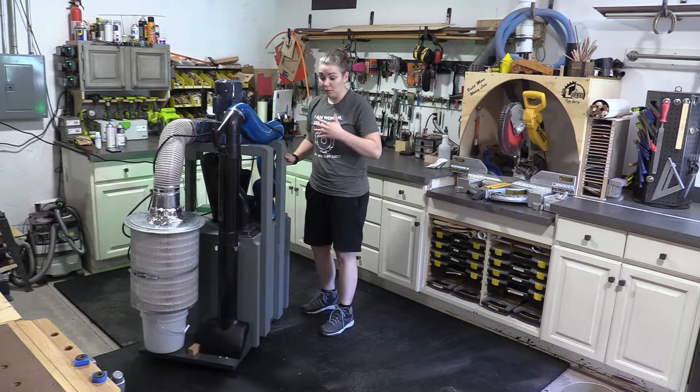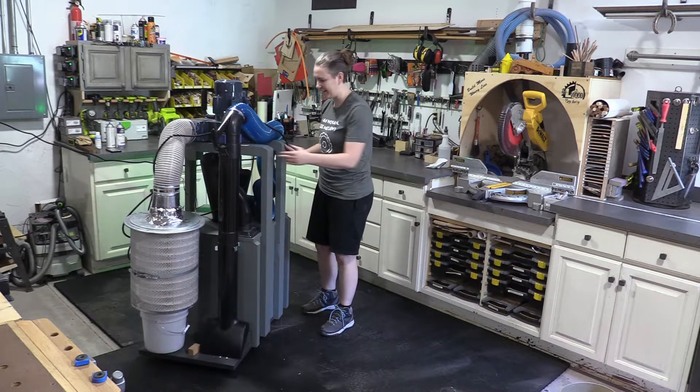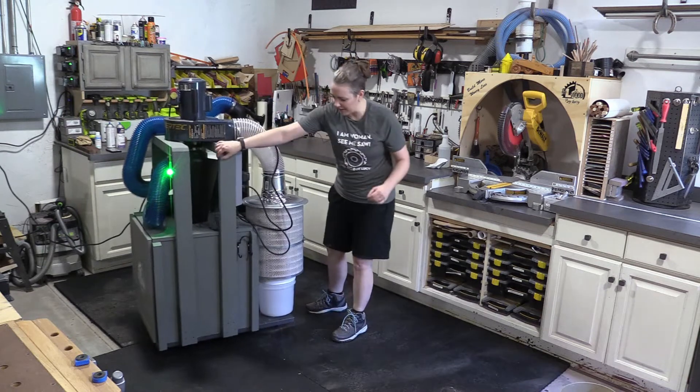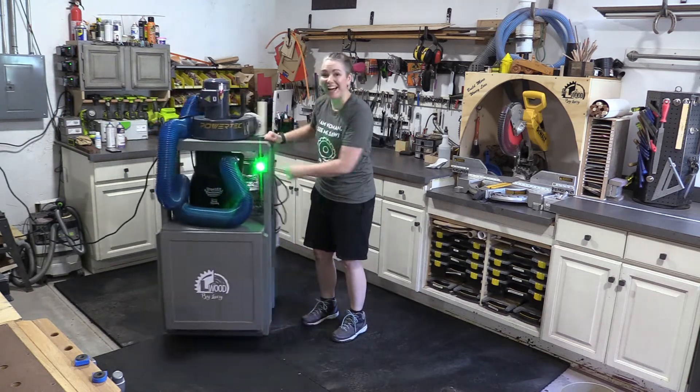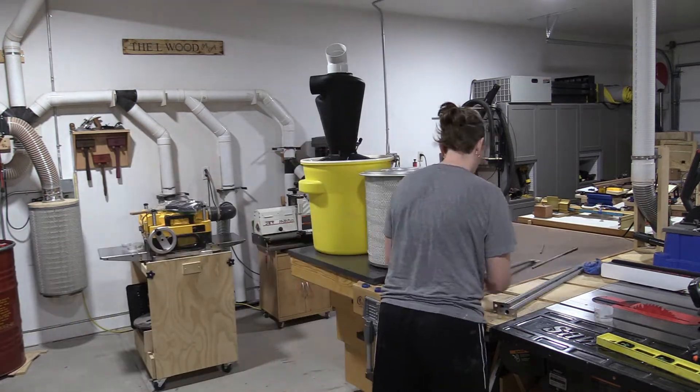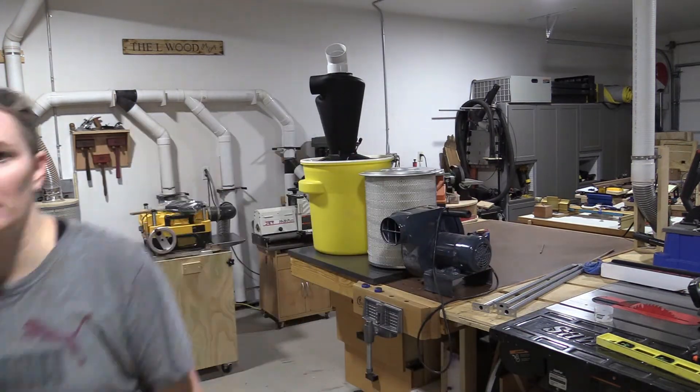I really wish I would have done this a long time ago because I can tell how amazingly convenient this is going to be and how quick it's going to make shop cleanup time. I hope you enjoy this process. Once I gathered all of my materials, it took a lot of work to figure out what my best configuration was going to be.